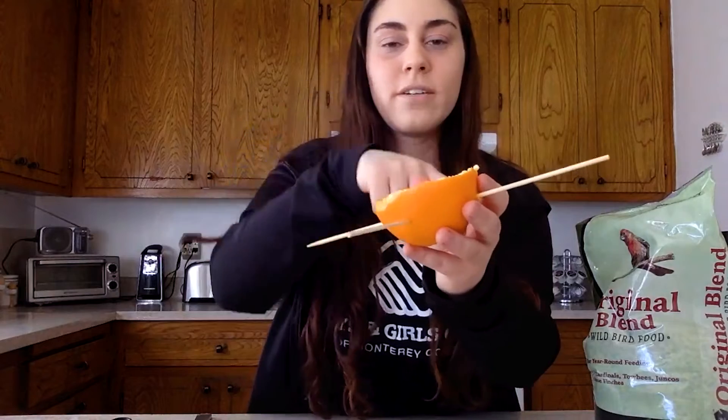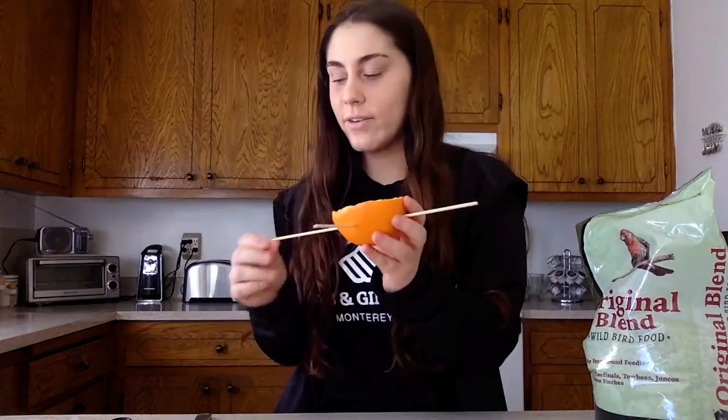These are going to make perches for your bird to sit on when they're eating their snack. If you want, you can cut these little edges off, just so they're not pointy and so the bird doesn't get hurt. Go ahead and cut those off on both ends.